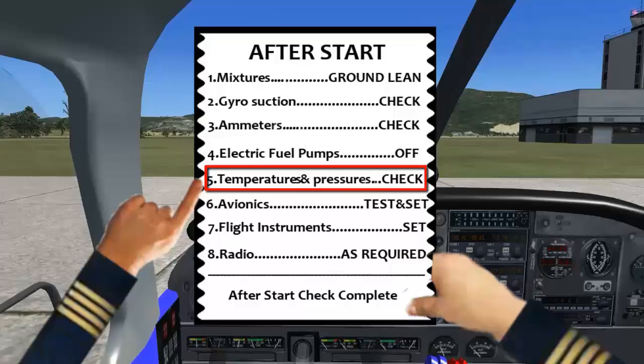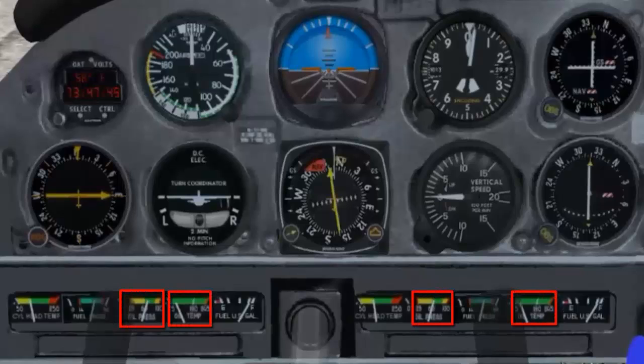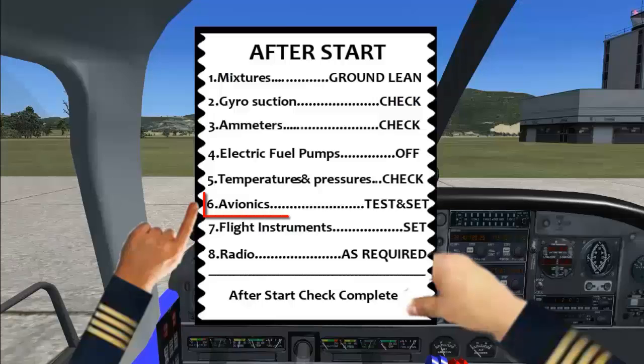Temperatures and pressures — check. The temperatures and pressures should be rising into the green, or at least off the zero stops. Oil pressures must be in the green; otherwise the flight must be aborted.